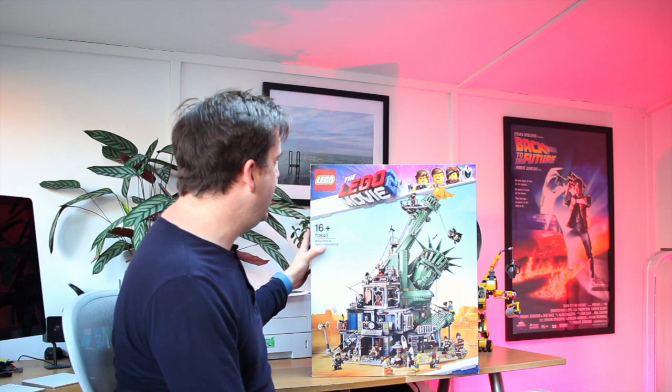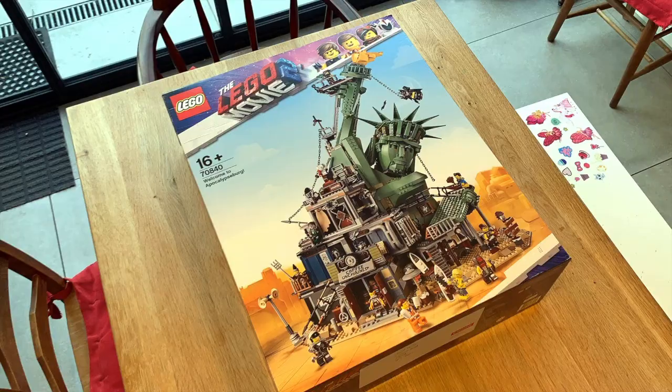Hi guys, Stuart from Pocket Lint here. Today we've got something very exciting being sent to the office — the Lego Movie 2 Welcome to the Apocalypseburg set.